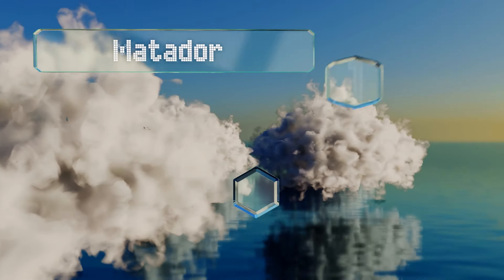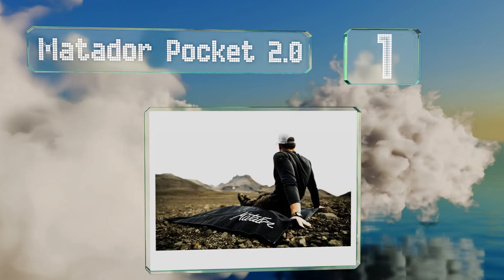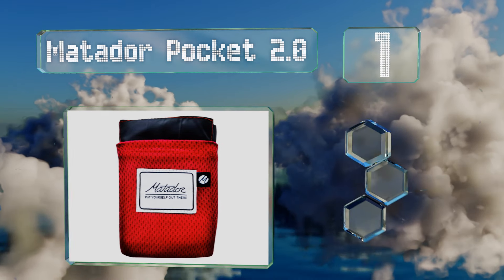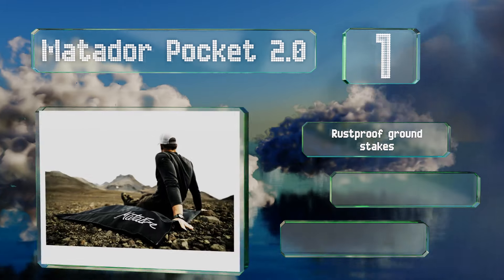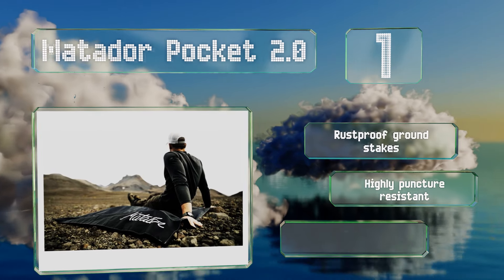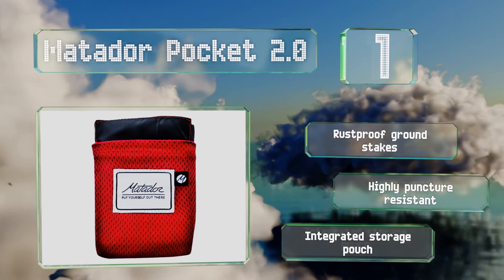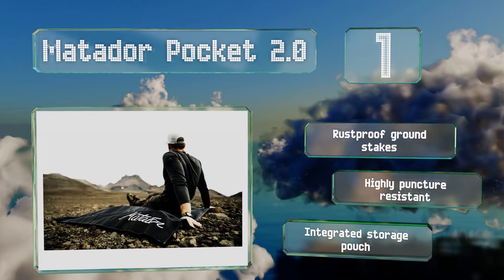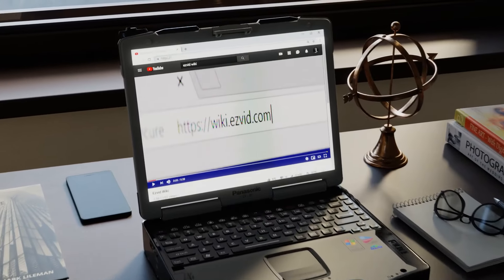Coming in at number one on our list, the Matador Pocket 2.0 measures 63 by 44 inches when unfurled but folds down to roughly the size of a pack of playing cards, making it small enough to fit in a purse. Its satin fabric finish keeps it from sticking to your skin and feels soft to the touch. It comes with rust-proof ground stakes and an integrated storage pouch, and it's highly puncture resistant.